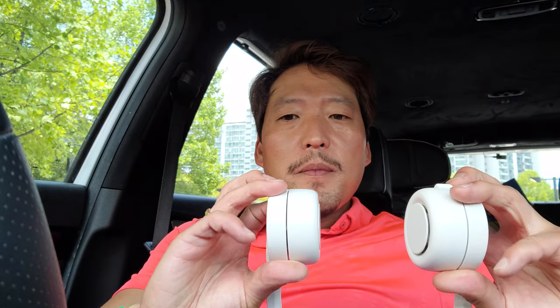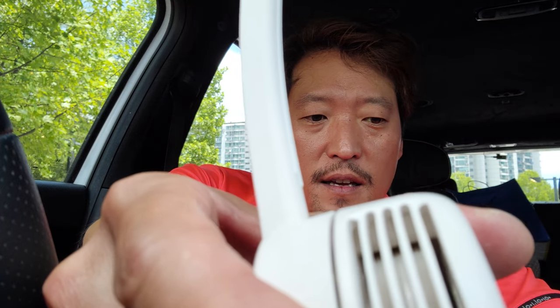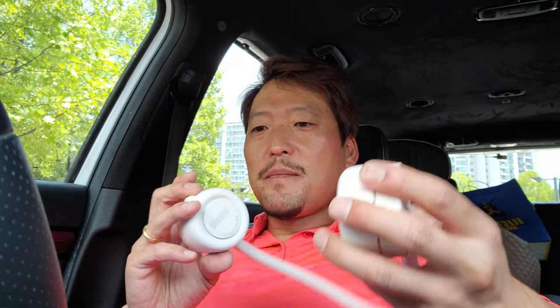So what it is, it's got two BLDC motors here. They're capable of pushing some air through. Let me turn it on. You can see and hear that fan going, and it's actually pretty powerful. Dual fans, and you can angle them in any way. That one's pretty powerful.